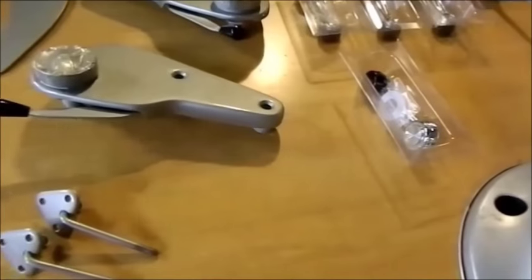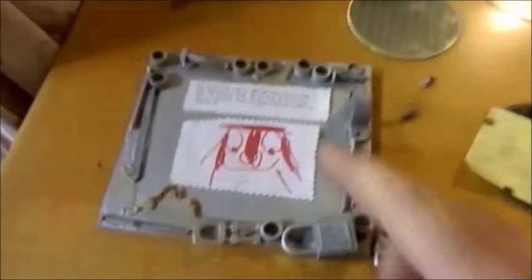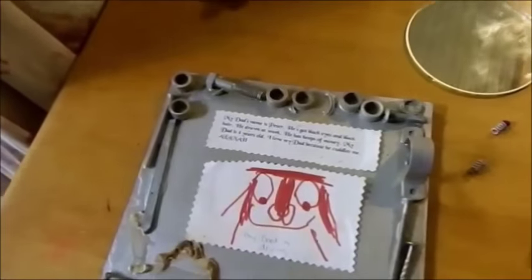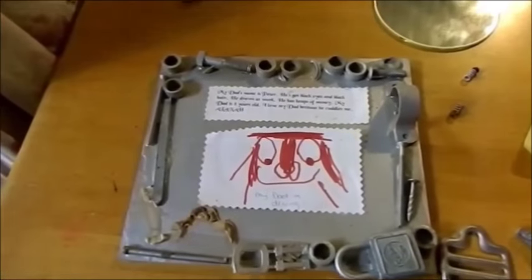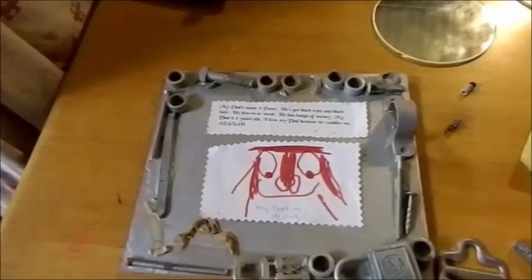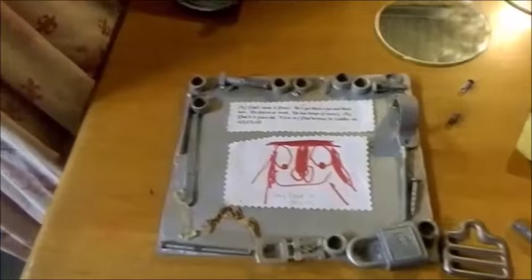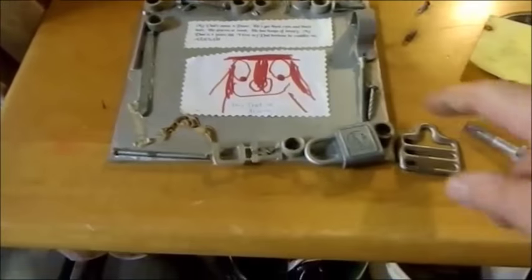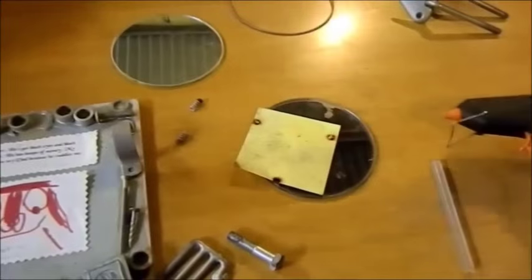I can't put the door trim on until I've done the mirror. I've actually got this — my daughter did this for me in kindergarten. It reads: 'My dad's name is Peter. He has black eyes and black hair. He draws at work. He has heaps of money. My dad is four years old. I love my dad because he cuddles me. Alana.' Well I haven't got heaps of money and I'm a bit older than four, but I thought that was really sweet.